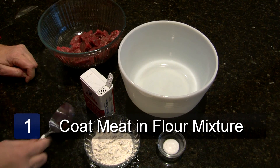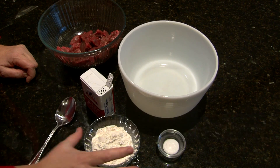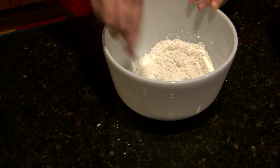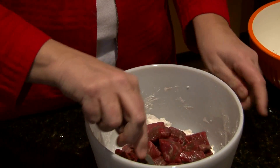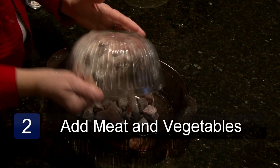The first step is to mix together 1½ cups of flour, 1 teaspoon of salt, and 1½ teaspoons of pepper. Coat the stew meat with the flour mixture, then place the meat in a 5 quart casserole.